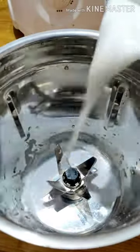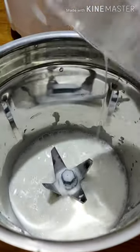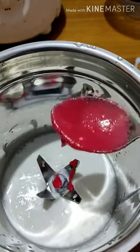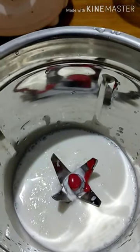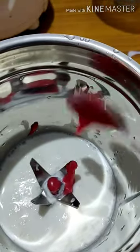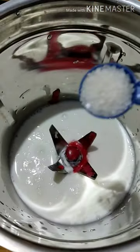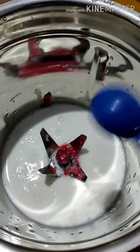So in a jar, add milk. Add 2 spoons of Rooh Afza. Sugar as per the taste. And ice cubes.